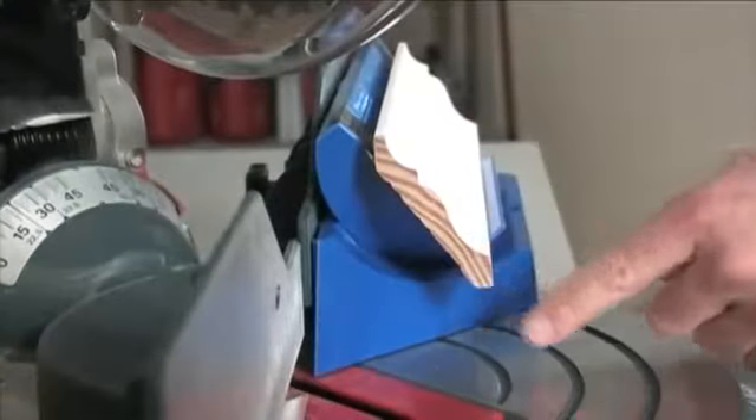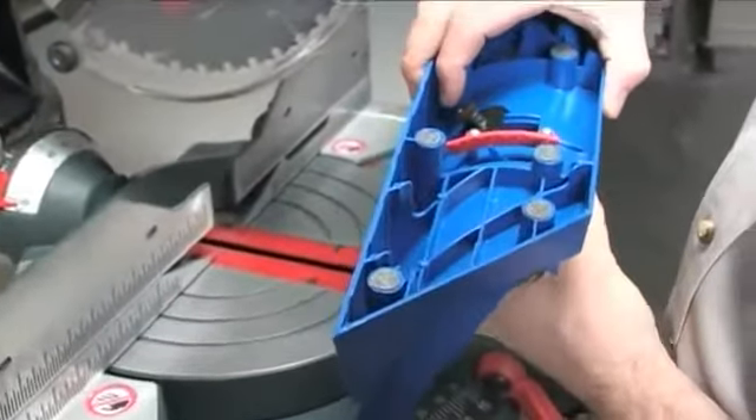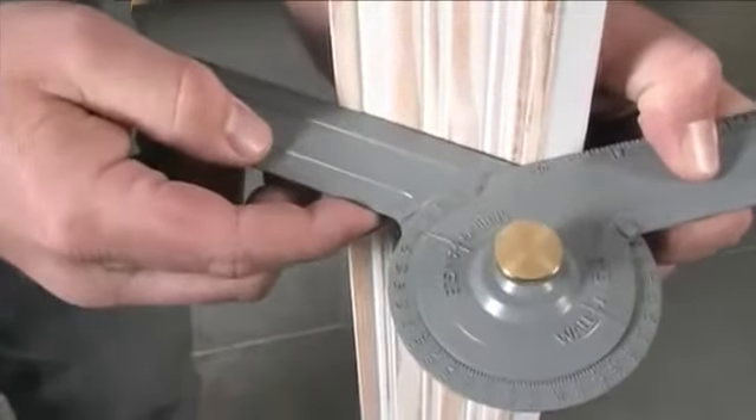Finding this proper angle to set the tool is a snap, thanks to the included angle finder and a built-in gauge on the bottom of the Crown Pro. The angle is determined by the molding itself, called the spring angle. Using the angle finder, measure the spring angle of the molding and then set the tool to that angle.